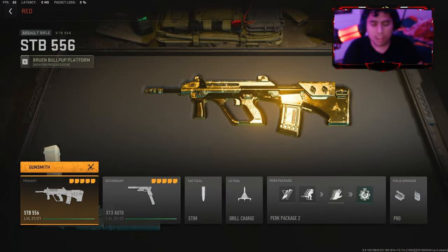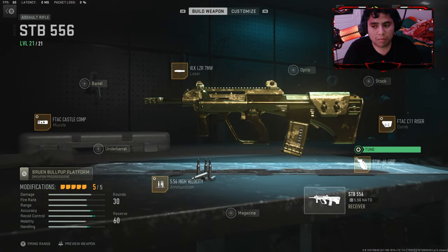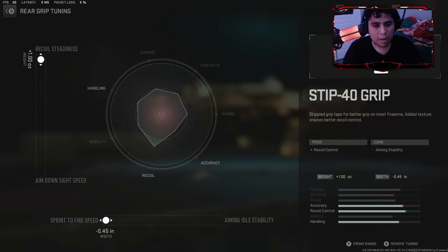We'll be moving to the gun attachments. You're going to be using the Strip-40 grip. This will give you recoil control, but it will be bad for aim stability — and that's okay. Here's my tuning for the grip. You can max it out.